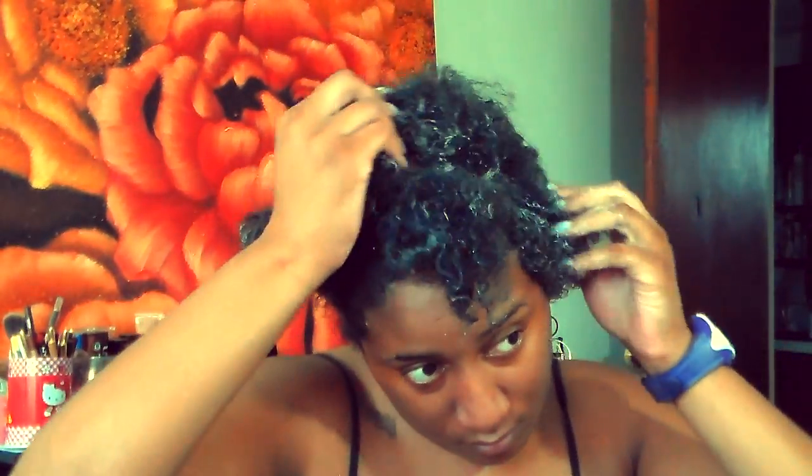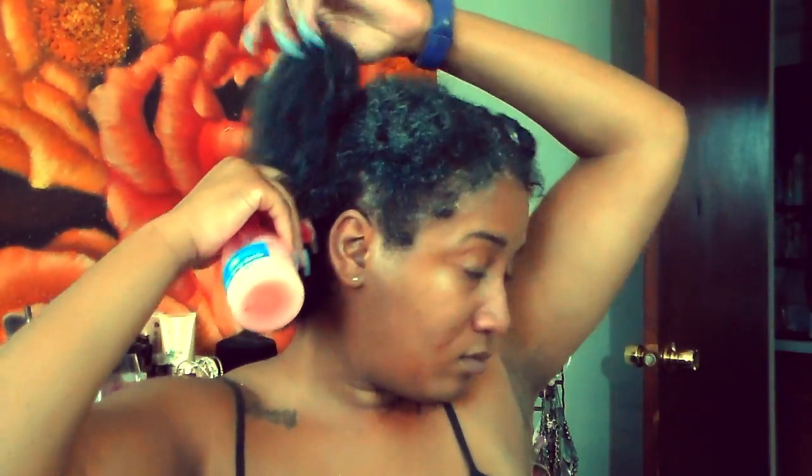Once I'm done lathering up my whole head, I'm going to go wash it out, and after I wash it out, I'm just going to style my hair how I normally do, and that's pretty much it.